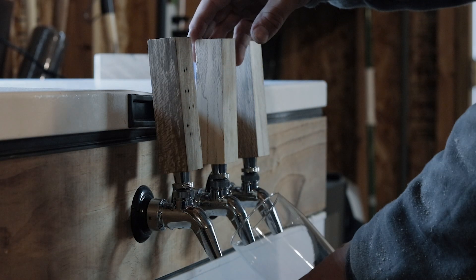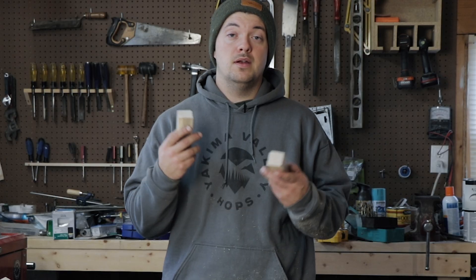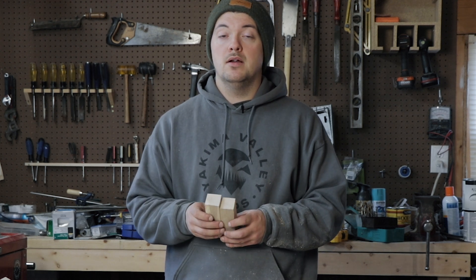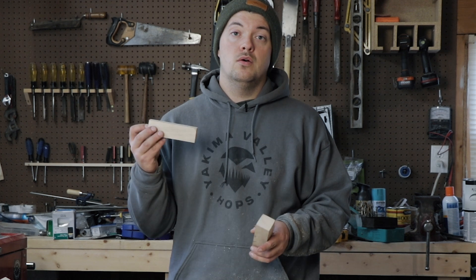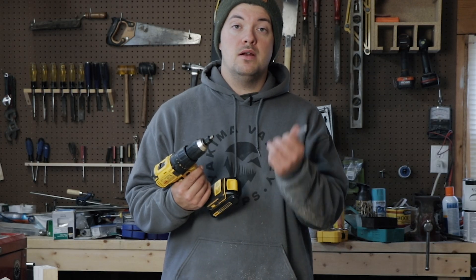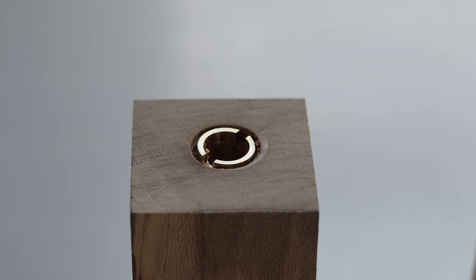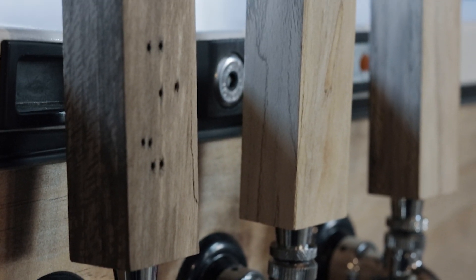Let us know in the comment section below if you guys find this helpful. This is an alternative to buying something pre-made — I know homebrewers like to do things themselves, a lot of us are on the DIY side. I would definitely recommend getting the bit along with the inserts because it is very hard to screw the inserts in without the bit. Let me know what you thought about this video and any alternative tap handles you've made. Follow us on social media, subscribe to our channel, and I'll see you guys next time. This is Eric, Musky Homebrew — cheers guys!